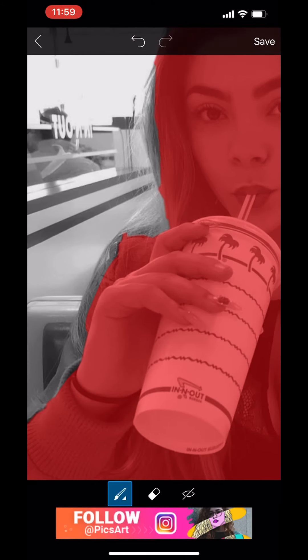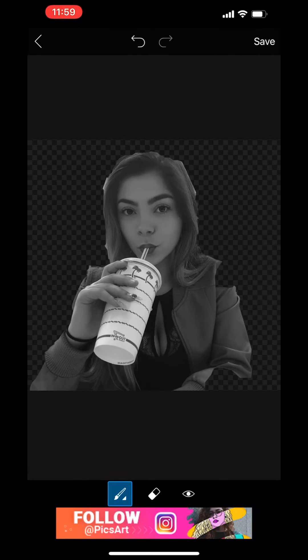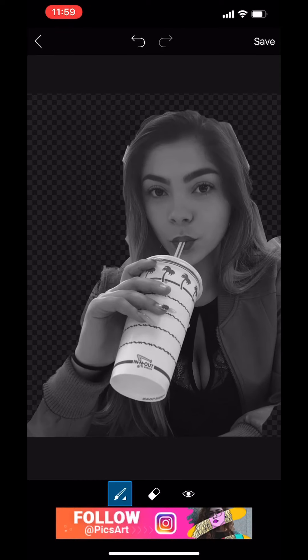It'll bring you to this screen, and now this is where you specifically want to zoom in and outline. A trick I like to use is if you go to the far right, that little eye symbol — if you click it you can actually see how it would look. So for example, I can see here I have to fill in some stuff.